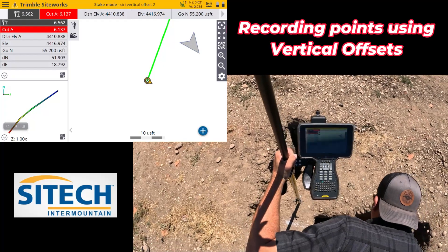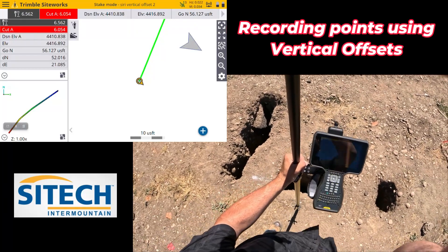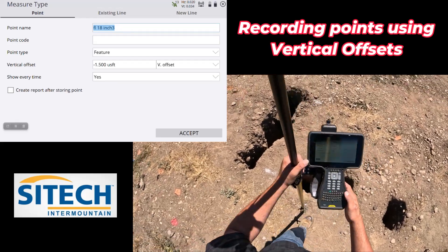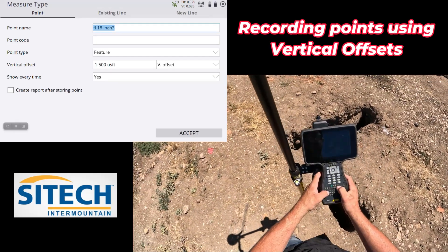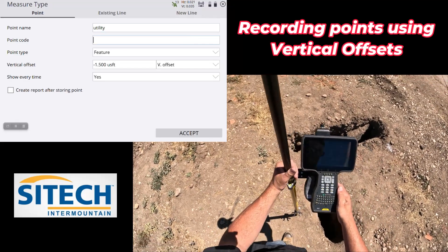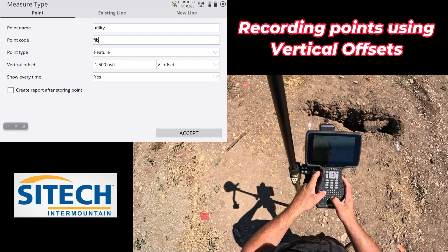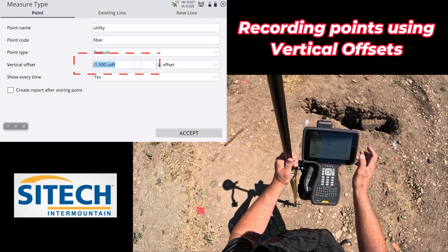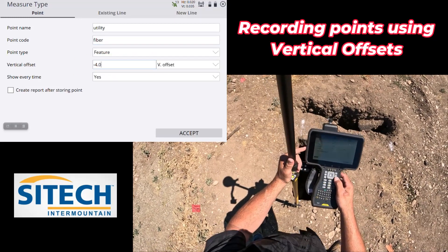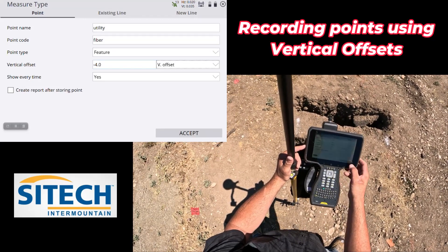From the very top here I've got about four feet. So all I've got to do for my vertical offset: go into my roller stuck-in-the-mud, call this a utility. For the point code, I'm going to make sure I put this on fiber. Then for my offset, I'll put in minus four feet. Then I don't have to shoot my rover down into the hole if I have an unsafe situation. We'll go ahead and hit Accept.